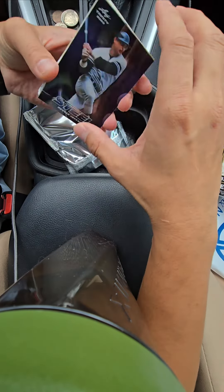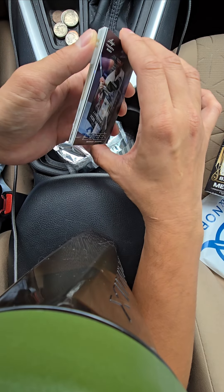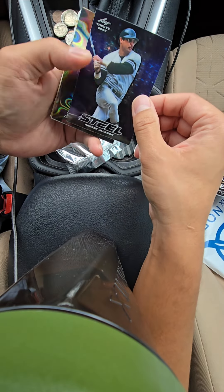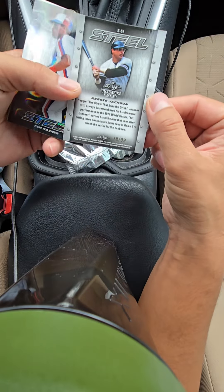Here's our steel card — Reggie Jackson. I guess we're going straight for the hits. And Tim Raines! That's cool. This is numbered to 99.